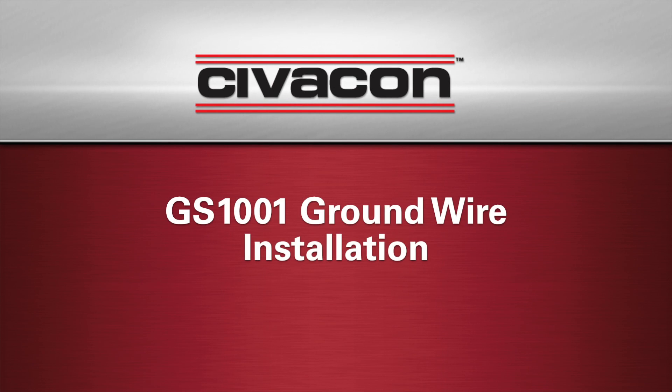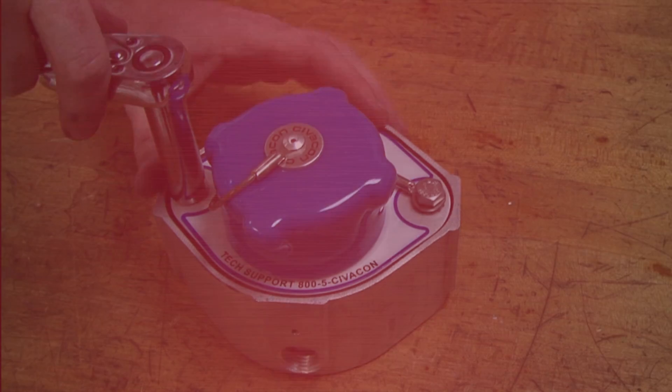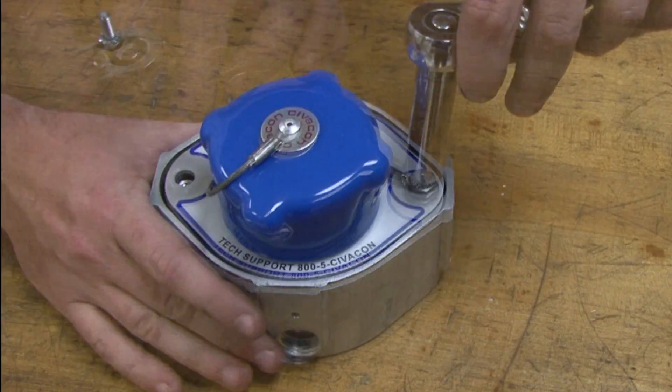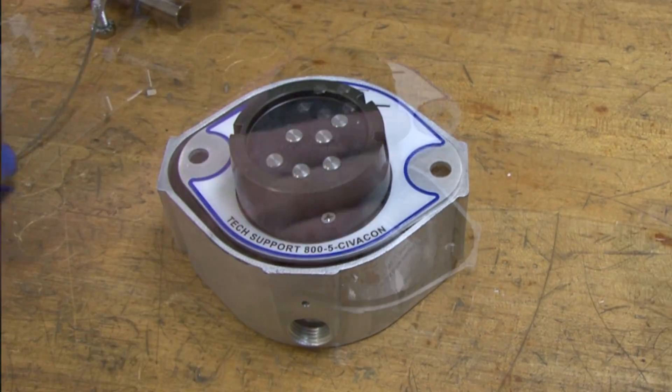Today we are going to demonstrate the installation of a GS1001 ground wire in the Civicon socket. Let's begin by unscrewing and removing the two bolts and plug cap from the socket face.